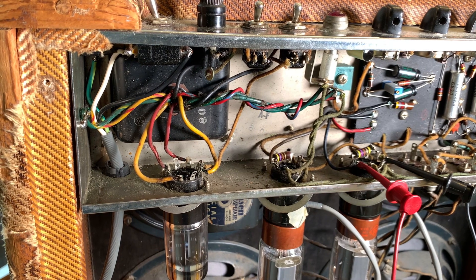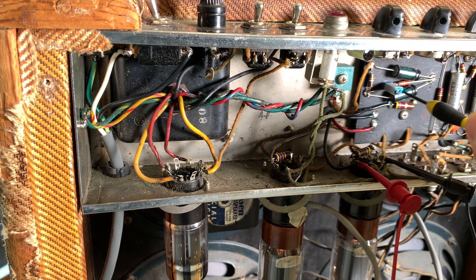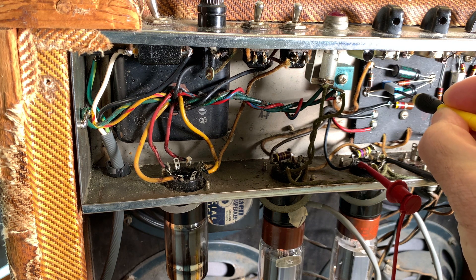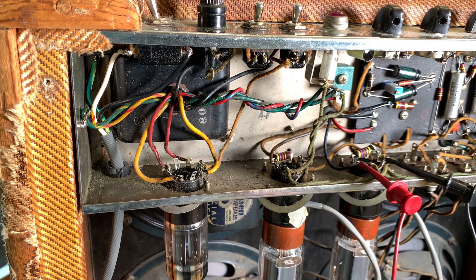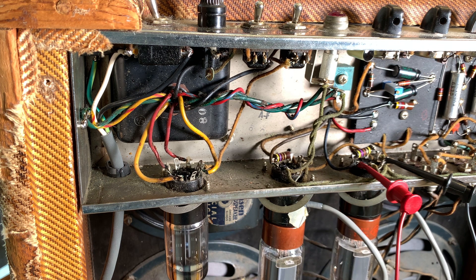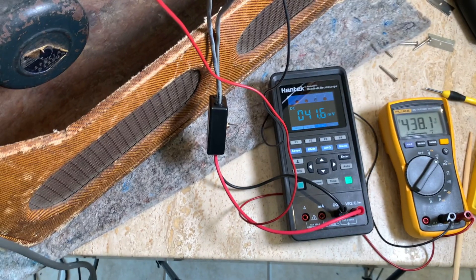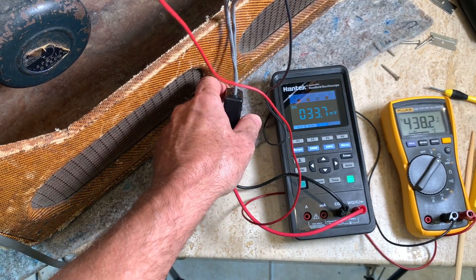I need to go down to at least 41.7 millivolts. I'm shaking a little bit. When you turn the bias down, your plate voltage is going to go up too. I'm now at 41.6 on the hot tube and 33.7 on the other tube. Plate voltage went up to 438 volts.